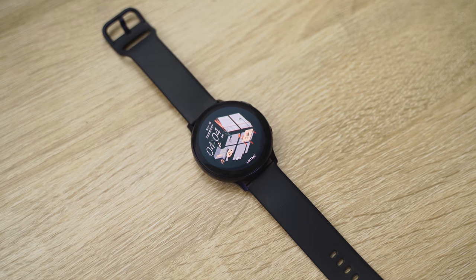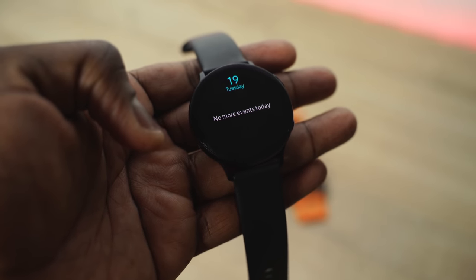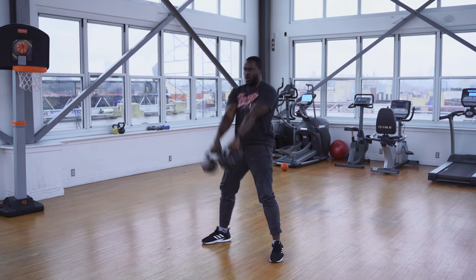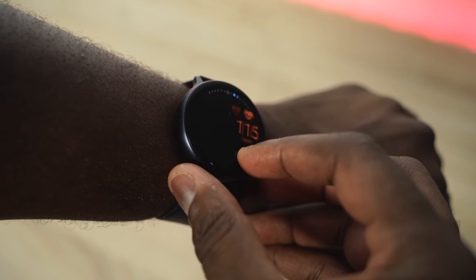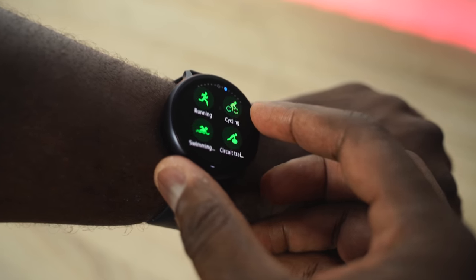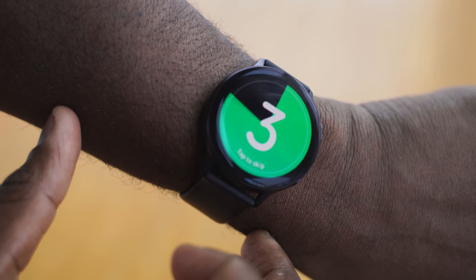My very first smartwatch is the Samsung Galaxy Watch Active 2. The Watch Active 2 is so much more improved — great battery life, about three and a half days. In terms of functionality, it includes working out with the heart rate monitor and also having always-on display. I like using this watch to work out. It's a great watch, and the activities for working out are pretty easy to navigate to.